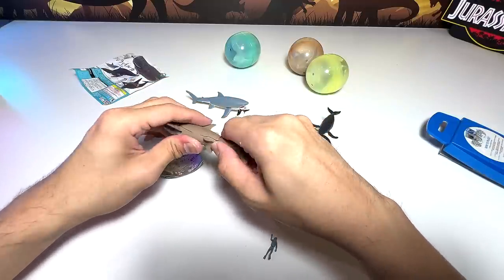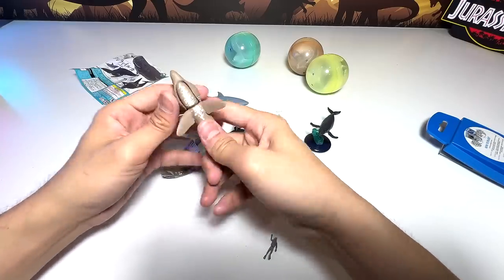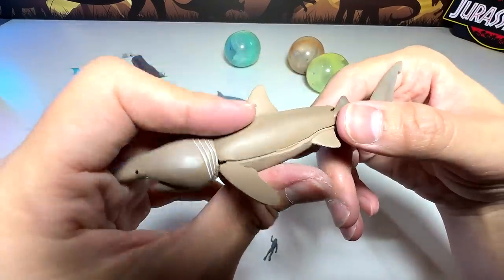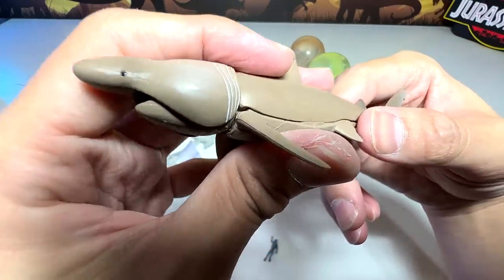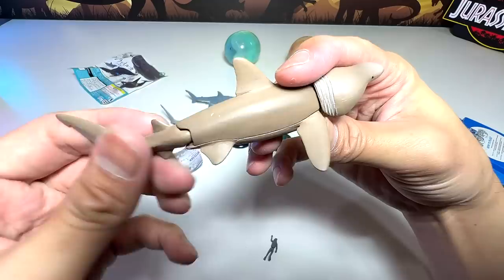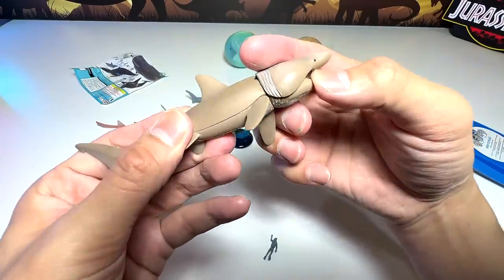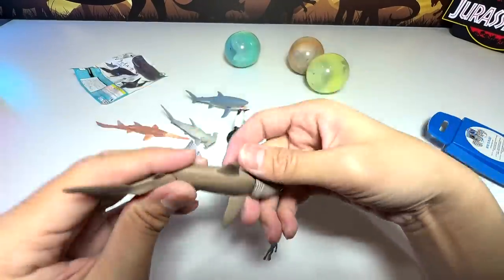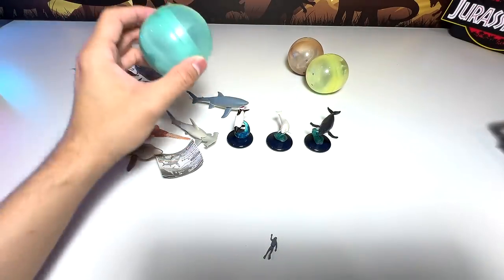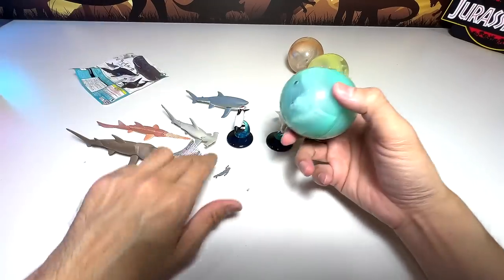Just pop this right in. This shark looks kind of adorable — it looks like a slime kind of monster. You can move the tail, the head can be moved, and the jaw can be moved. It's pretty incredible. Very nice. And it comes with a diver. That's really nice.